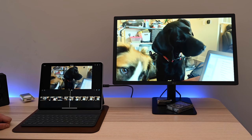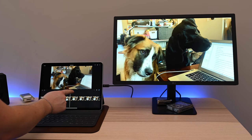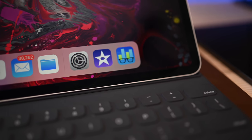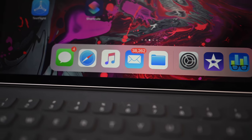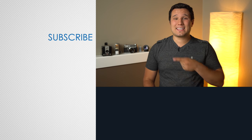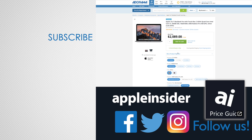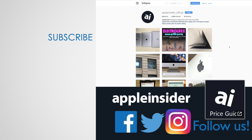No matter how you look at it, whether you're looking at the new 12.9-inch iPad Pro or the 11-inch iPad Pro, this is the biggest update ever to an iPad. If you want to pick one up for yourself, you can find the best prices below in our price guide, and let us know your favorite feature down in the comments. If you enjoyed this video, like it and hit that subscribe button. Also check out our price guide, which makes it extremely easy to find the best deals on Apple products, updated daily. Be sure to follow us on social media and we'll see you in the next video.